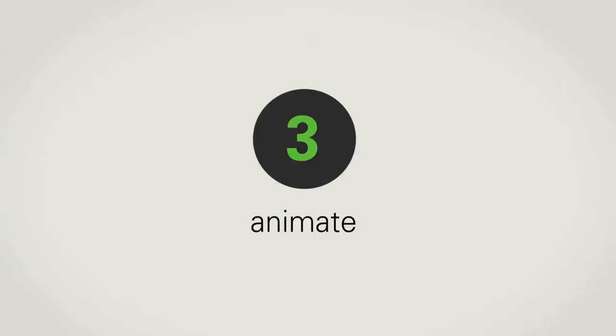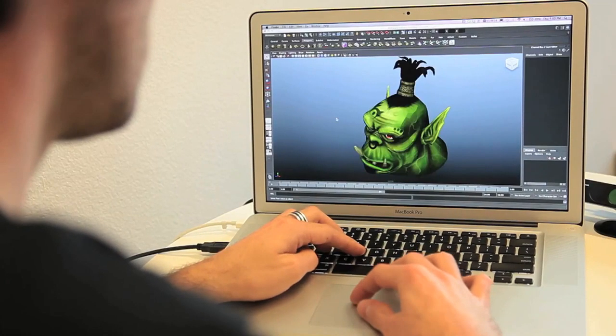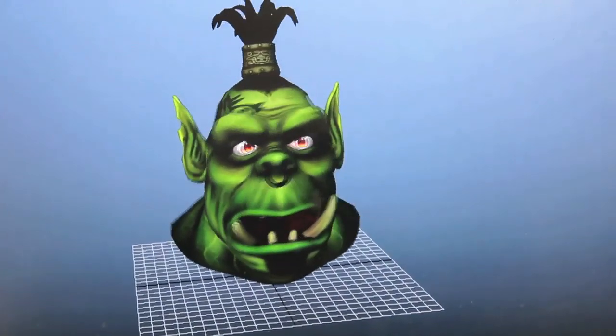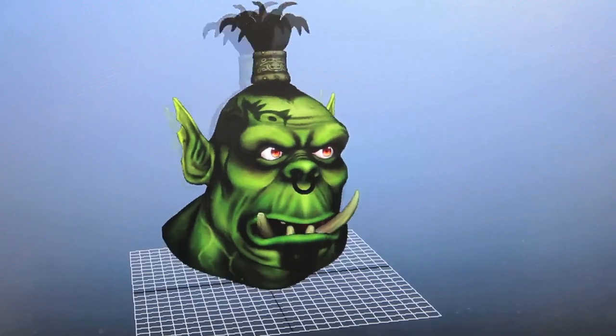Recorded sequences are easily imported into your favorite 3D software package. You can edit and tune the animation and integrate it into your 3D scene.